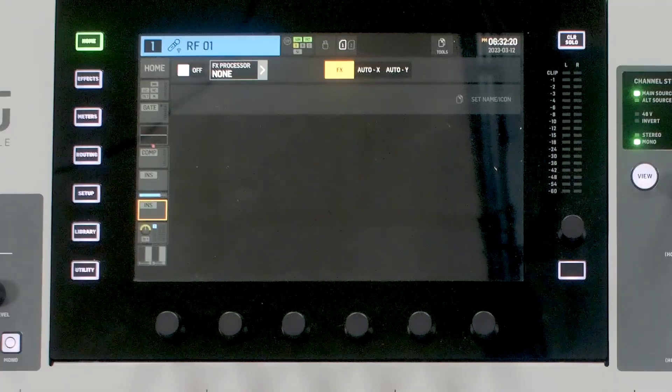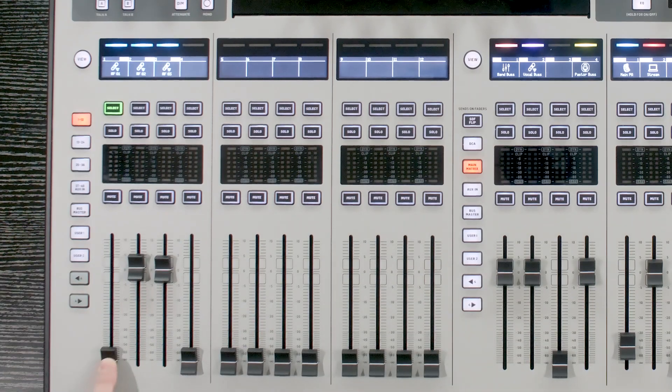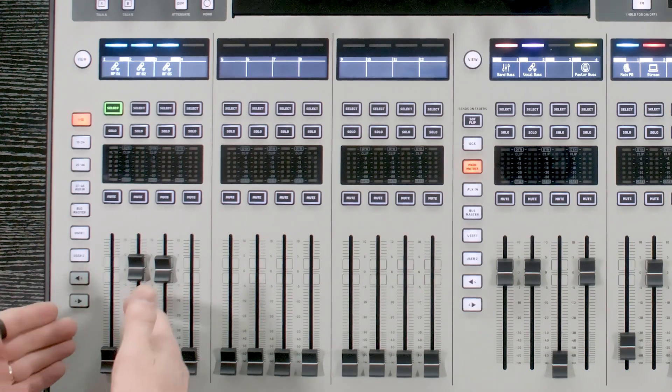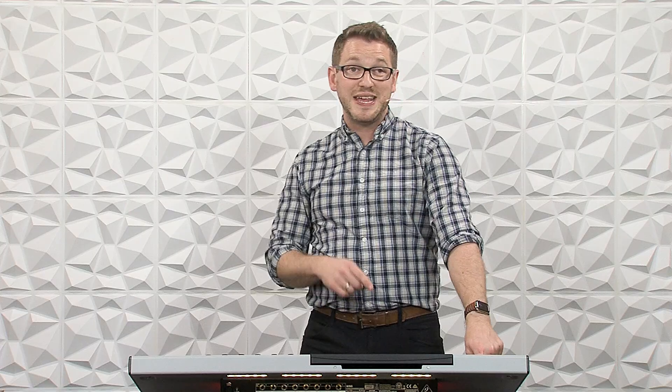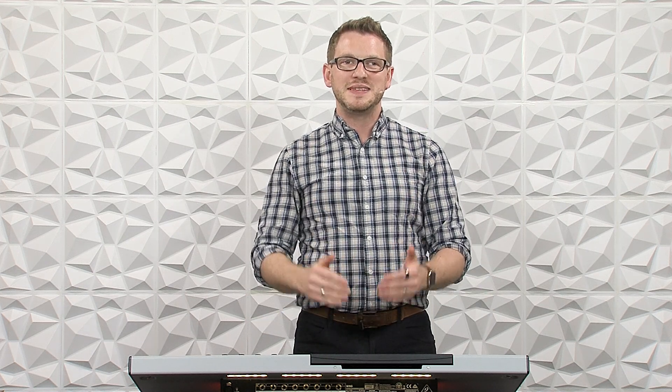We can select automixer X or automixer Y at this post-fader insert point. This means that if I have a channel turned down and it's selected on an automixer, that microphone — even if muted or turned down — is not going to be affecting the rest of the microphones in that automixer. Behringer did this correctly by implementing it in a post-fader sense.